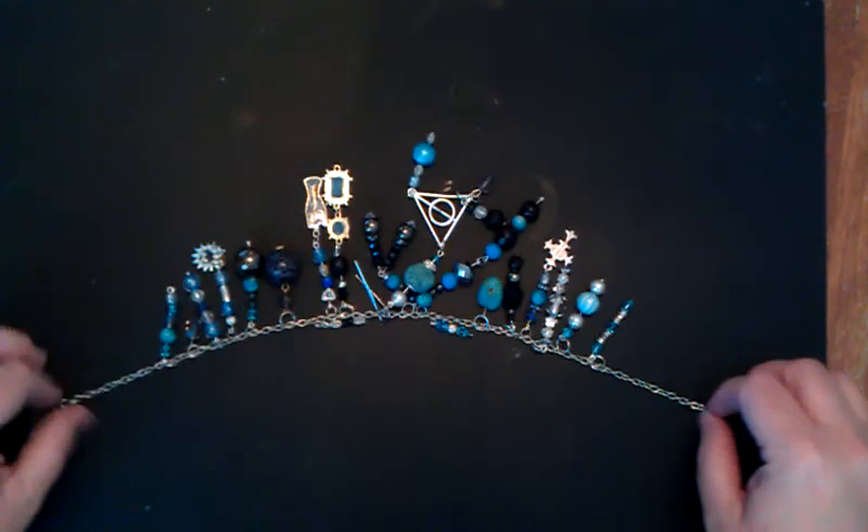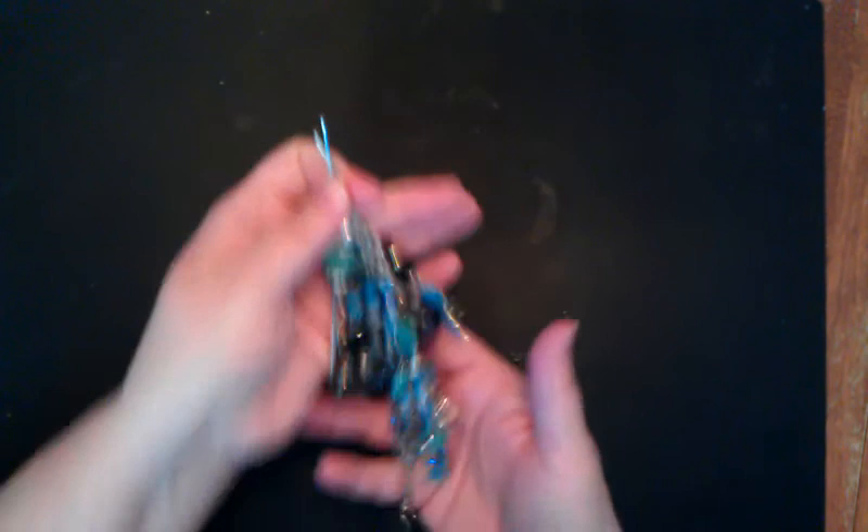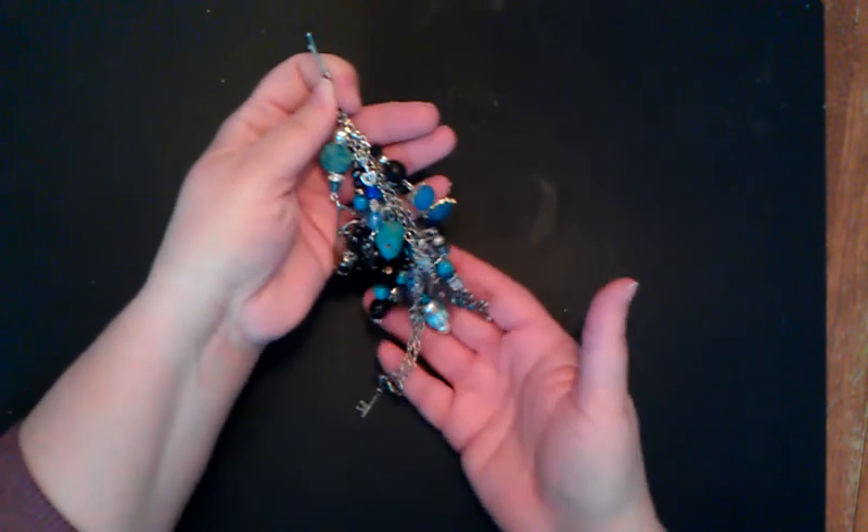Don't want to make this video drag on too long, but just wanted to show you this charm that I made. I'm pretty proud of it. I hope y'all are having a wonderful day. I love you all, and I will talk to you later. Bye-bye.